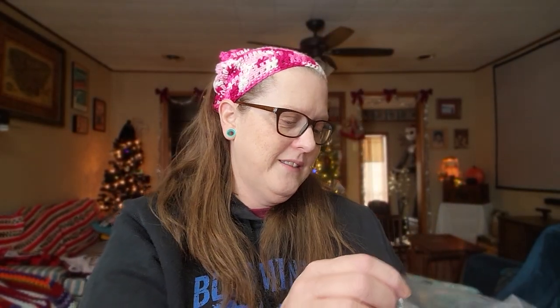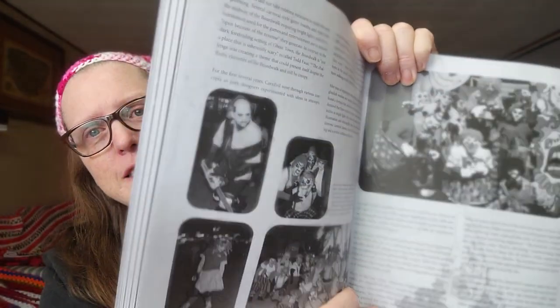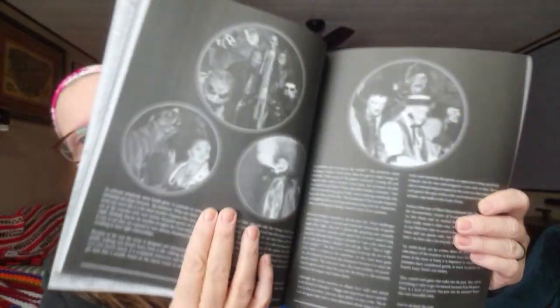She got me some Not Scary Farm stuff from the 50th anniversary. I wanted this book so bad — 'The History of Knott's Scary Farm' by Ted Dougherty. I wanted this book and now I have it! Knott's turned 50 last year just like I did. It's got some neat pictures — I'm going to have so much fun going through all the different things.